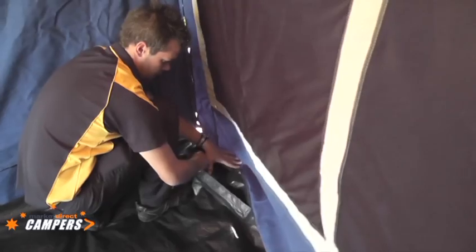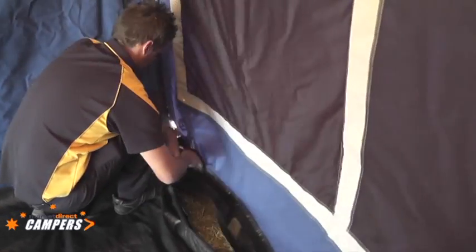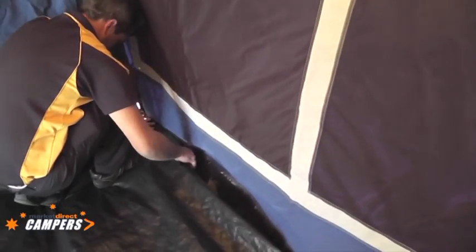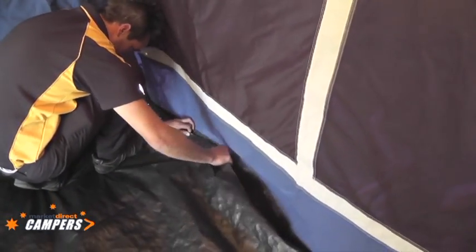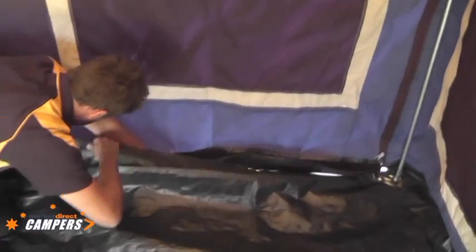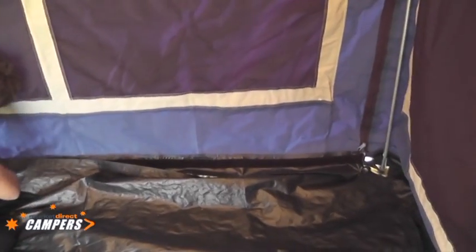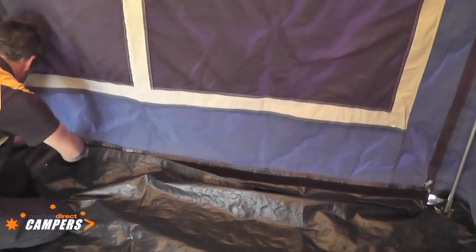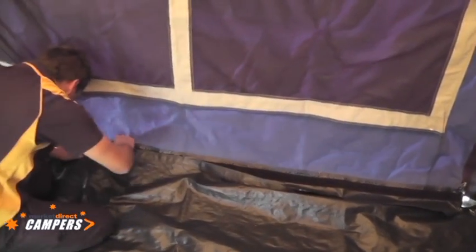Seal off the tent area. Ben is pulling the mud flap under the floor and positioning the floor back on top. This will give quite a good weather seal and help keep most of the critters out. Very handy for small children that are still crawling around on the ground — there's a sealed area that they can play on, with no fear from bites or nasties on the ground.